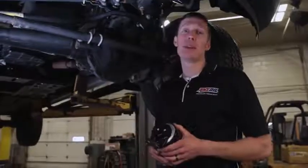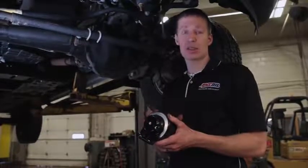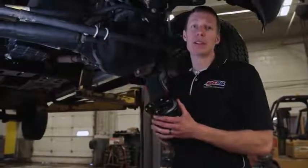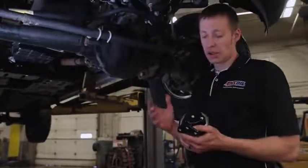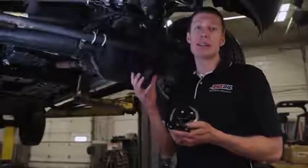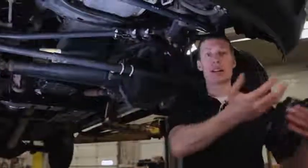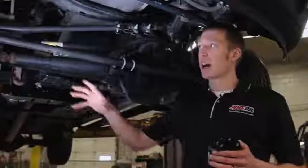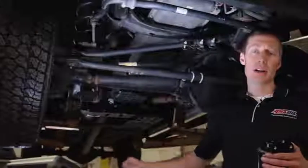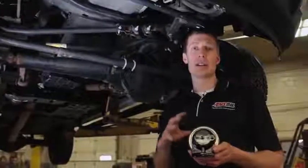Now we're ready to find a place that's safe and secure for the head and the filter mount. Go ahead and install the filter onto the mount and we'll use this to dry fit it on the truck. We want to ensure this filter is not going to get caught by road debris — it should be above the lower part of the bumper, not taking debris from a truck in front of you, and not by the front tires. No way, no how, should this filter be in harm's way of road debris.